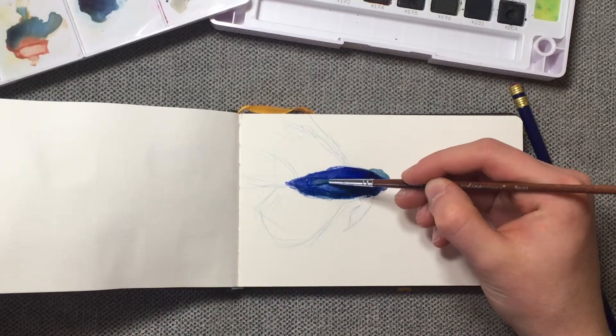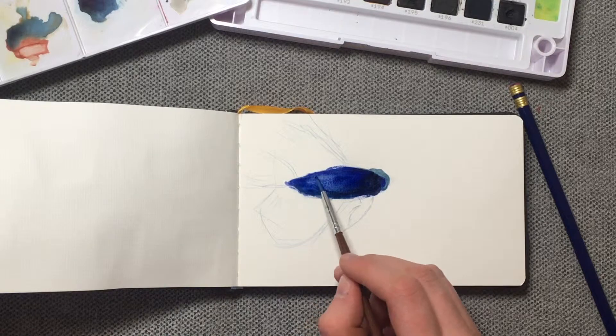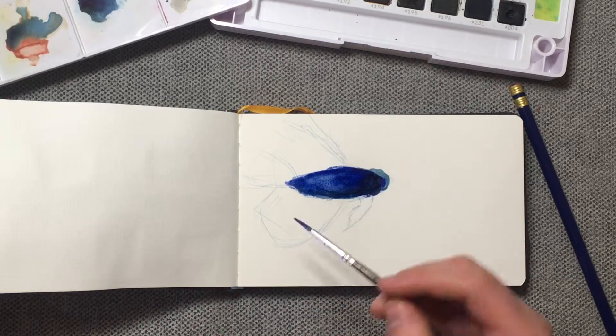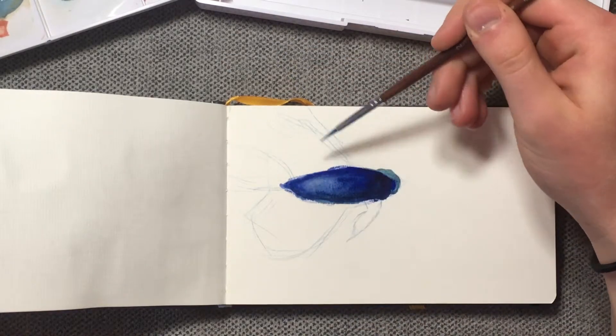I'm probably gonna lift a little bit of this blue right here just to give it a little bit of contrast. All right, I think that's looking really nice actually. Now I think I'm gonna move on to the top fin.